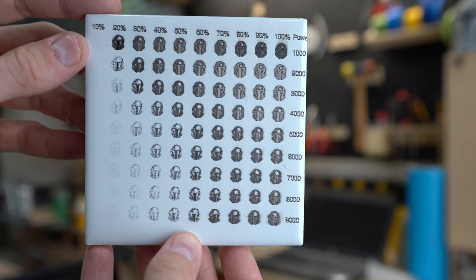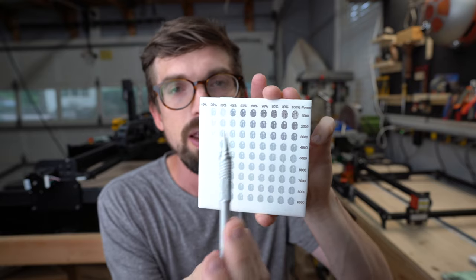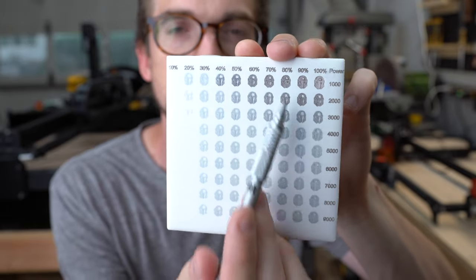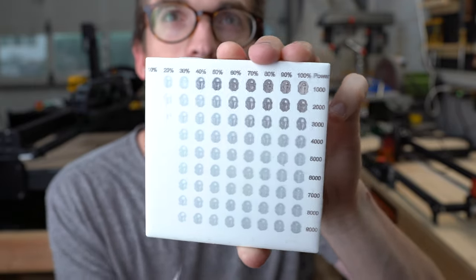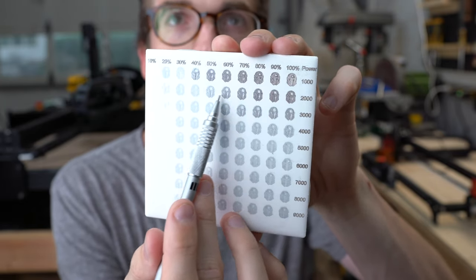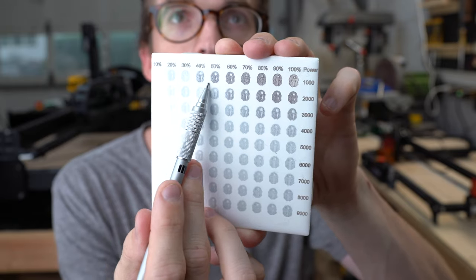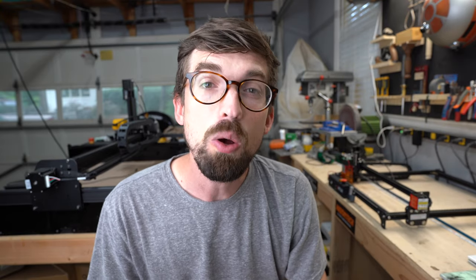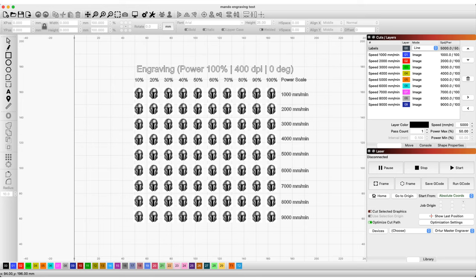I also dropped in the Mandalorian helmet and engraved it at all these different settings to see which one looked best — I wanted the blacks right in the middle with everything else looking correct. When running it even higher with power and speed, it looks really weird. I wound up using something in a middle range, and that gave me a really good final effect. I've got links to both of those test files right down below — they're set up specifically to work inside Lightburn using the power scale function so you don't have to have a ton of different layers.